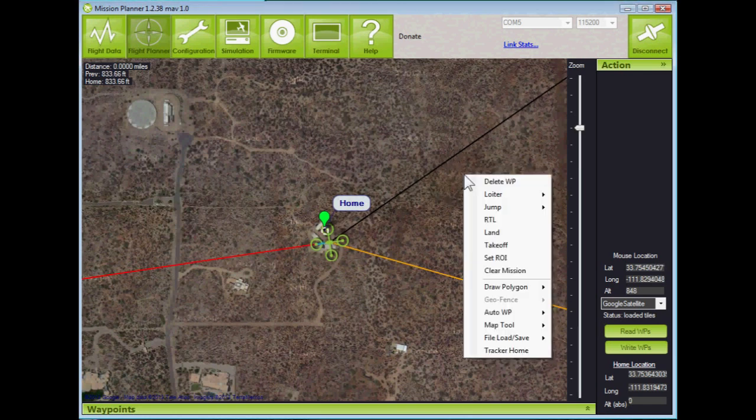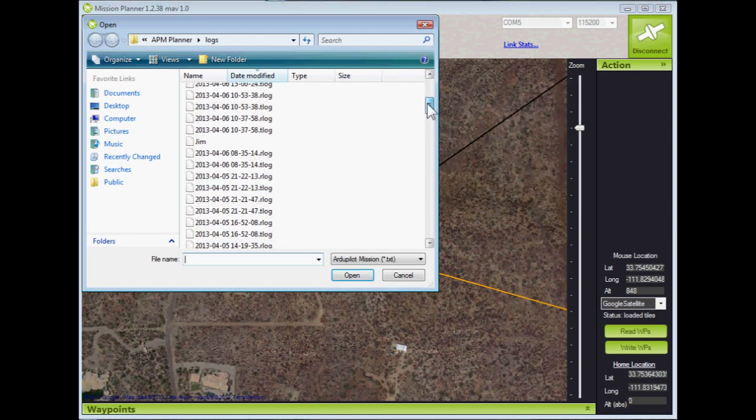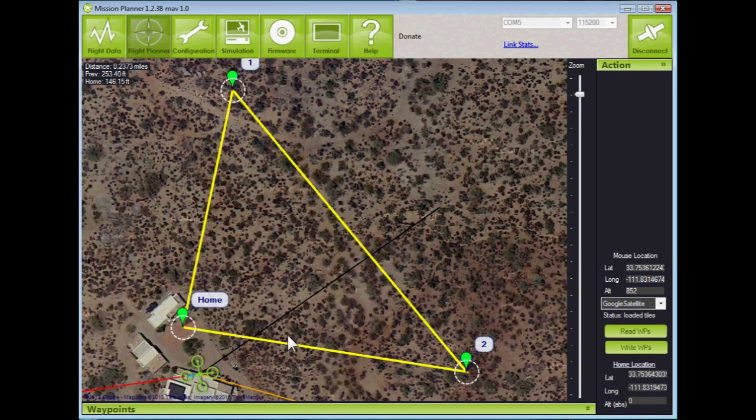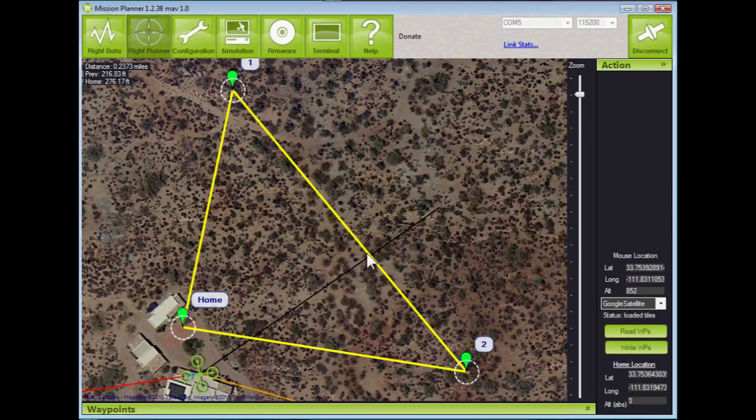We're going to right-click on the Google map, go to File > Load/Save > Load Waypoint File. Somewhere in here we'll find the file we had saved from before — there it is. We'll click on that and open it, and there's our mission. Now let's write this to the copter — and that was very quick.